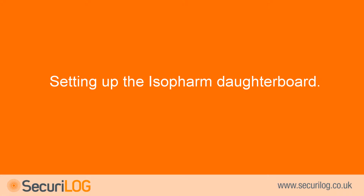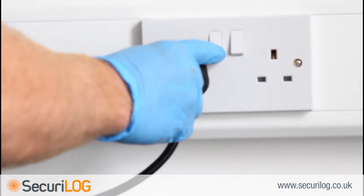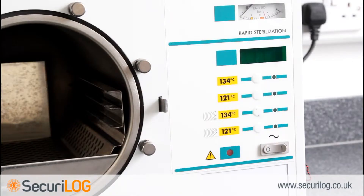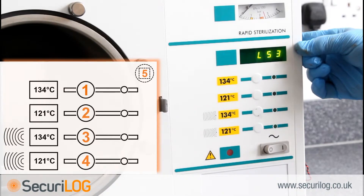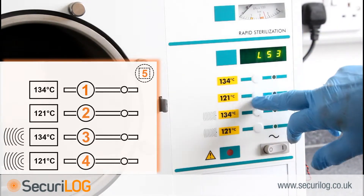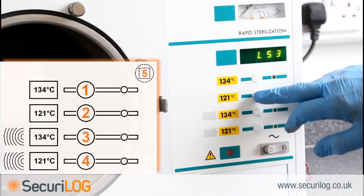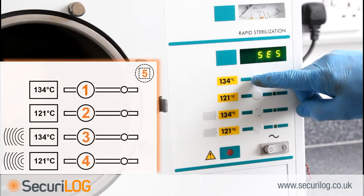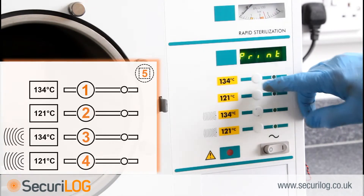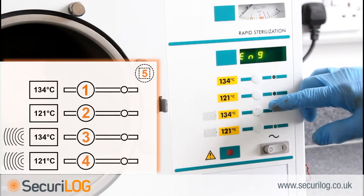Setting up the Isofarm daughterboard: to enter programming mode and turn on the printer function, plug the steriliser back into the mains — be aware that the machine is now live without the cover in place. Hold button 5 on the reverse of the front panel and switch the mains on, keeping button 5 pressed until the display reads 'set up'. LS3 will then display. If the unit is an SES-2000, press button 2 to bring up SES. Press button 1 to change the display to read 'print', then press button 1 again to change the display to read 'Psyc0'. Press button 2 — the display will now read 'ENG'.